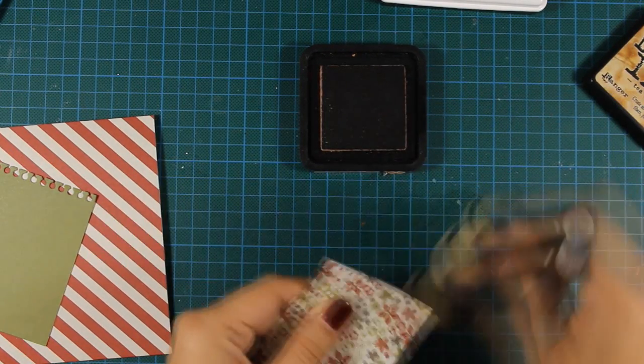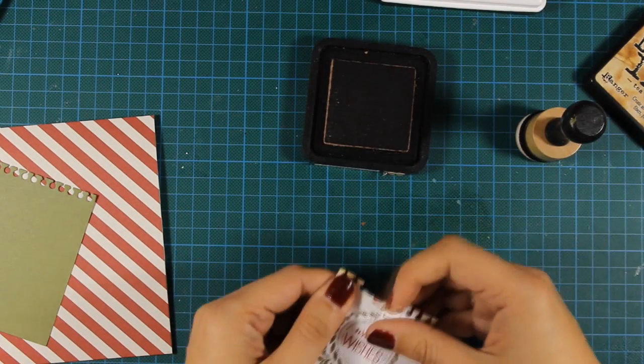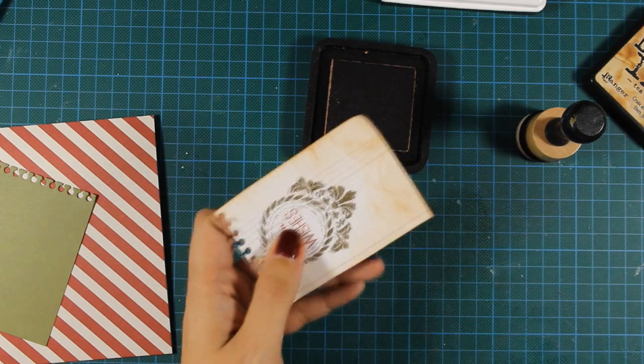All you have to do is just stack those pattern papers one on top of the other. Nothing too difficult actually.